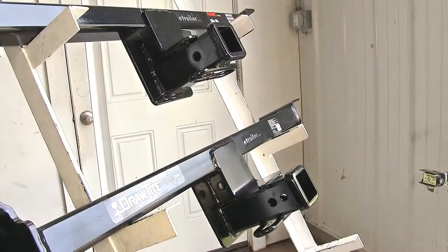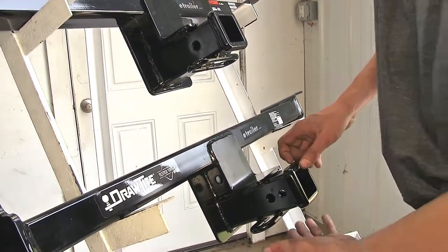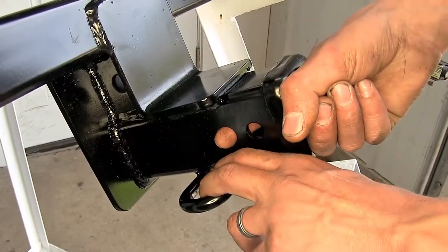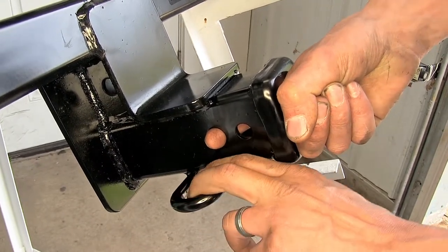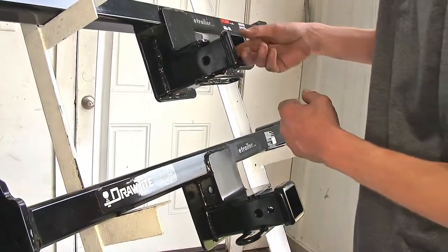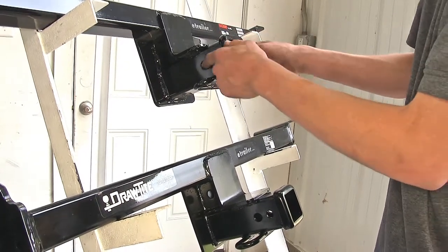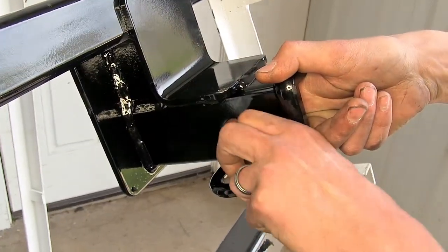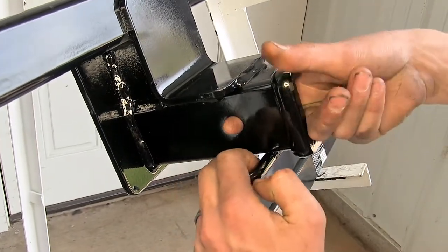The next biggest difference we found is when it comes to towing — the Draw-Tite hitch has its safety chain loops further towards the front of the hitch, making it easier to attach our safety chains if we have a large pin or locking device securing our ball mount. If we look at our Curt hitch, the pinhole is right in the middle of the safety chain loops, so a large locking device that covers over the safety chain loops may make it difficult to hook the chains because it's right where they need to clip in.